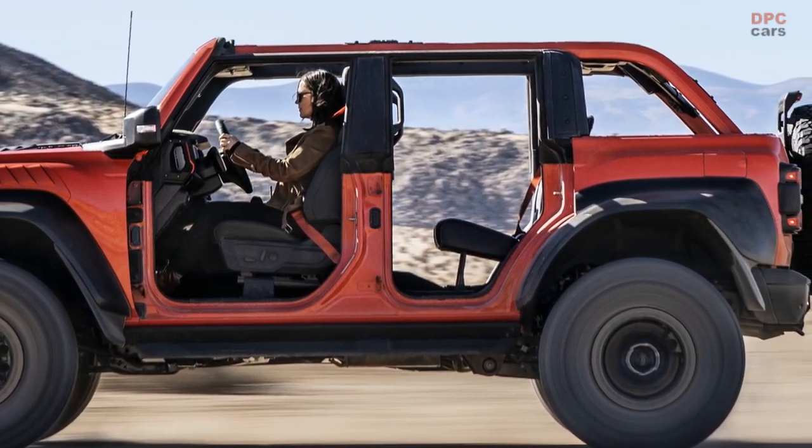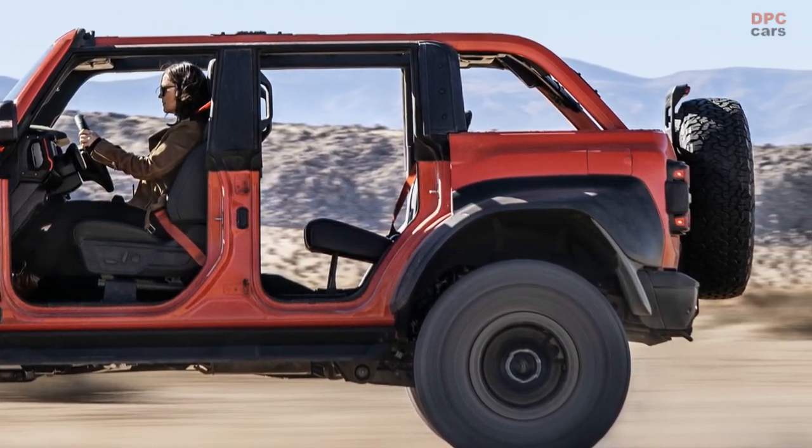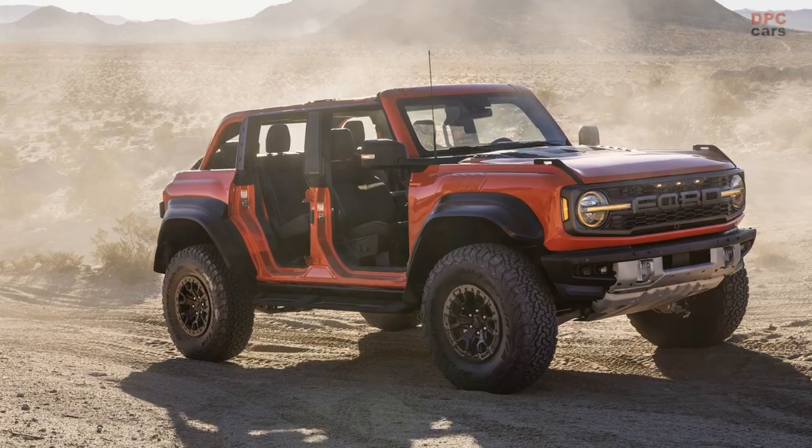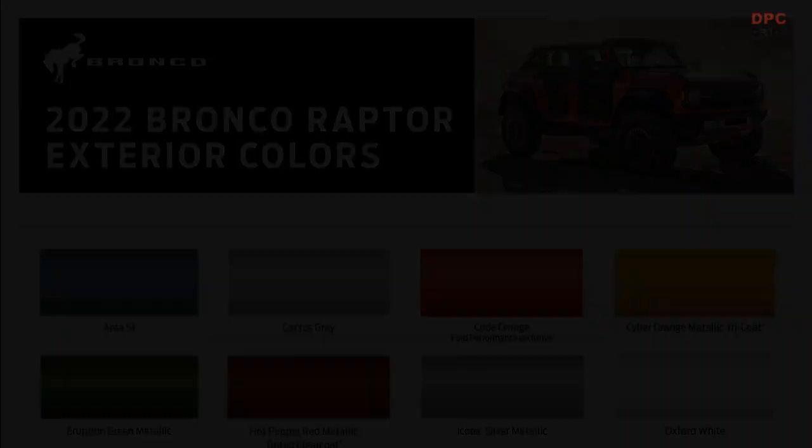For even more Raptor styling DNA, an available Bronco Raptor graphics package includes new splatter graphics on the rear body sides and hood that use an overlapping broken trapezoidal pattern and floating shapes to present a sophisticated digital appearance.